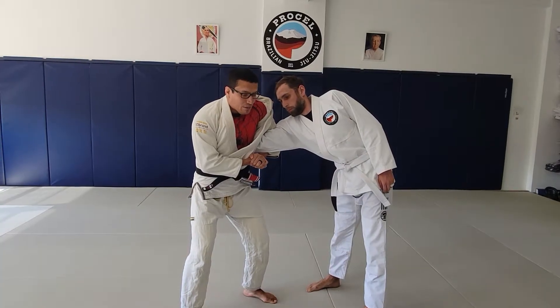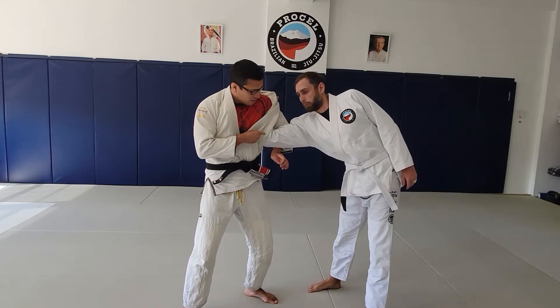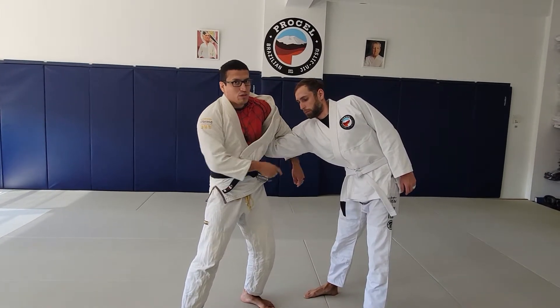locking my grip, and I'm slowly going to start getting my posture up, and that gives you the submission for the mirror lock. Tension on the elbow and the shoulder area.